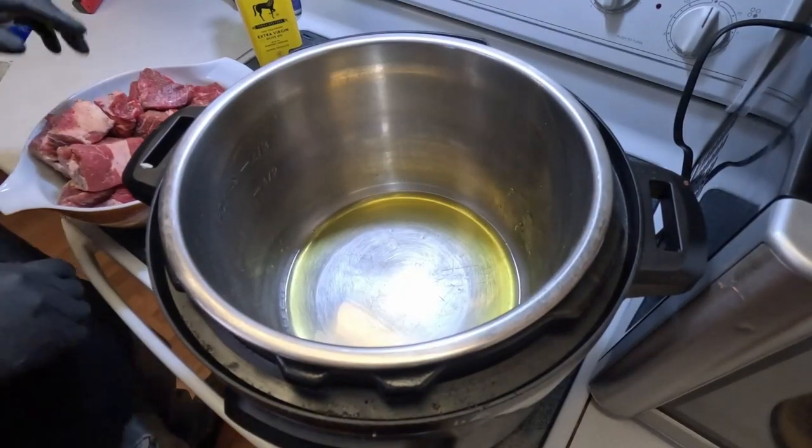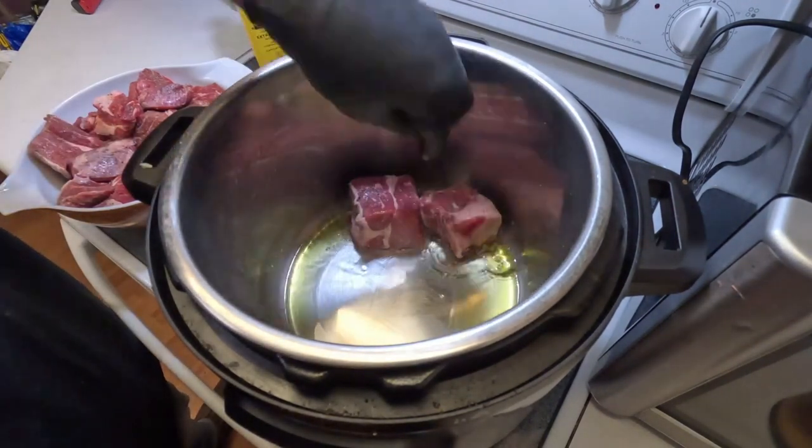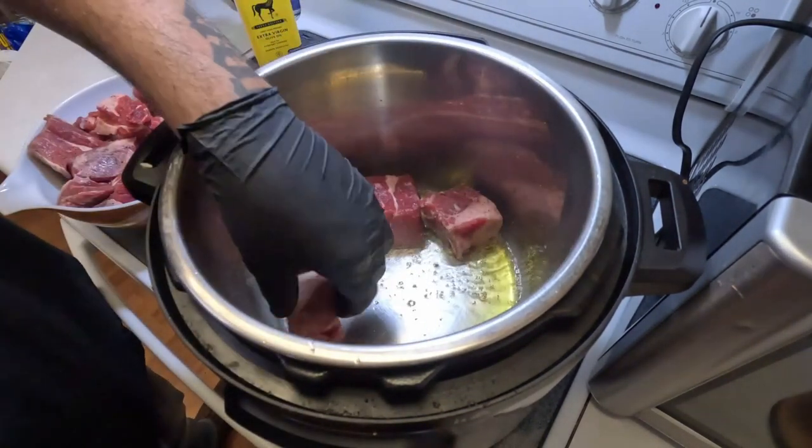Now we're gonna move over to the Instant Pot. In the bottom I've just got a little olive oil and we're gonna go ahead and layer these guys in here to get a good sear on them.